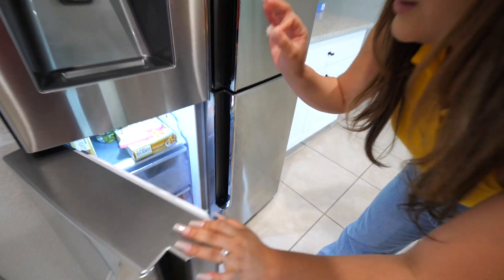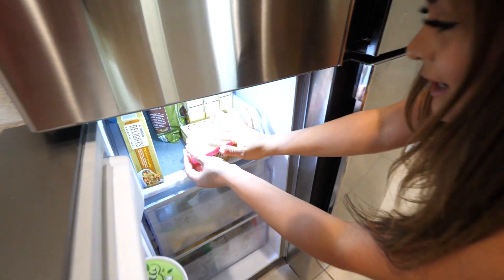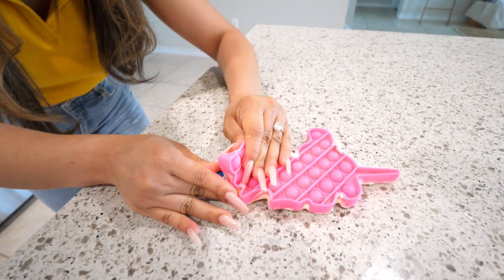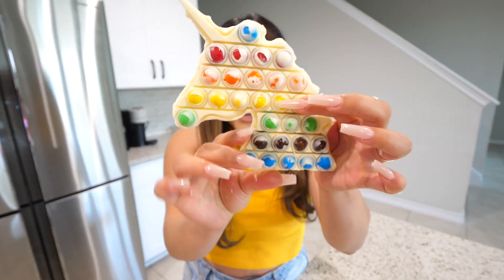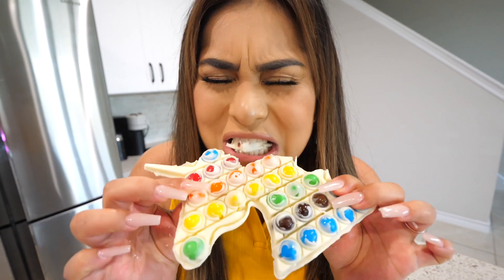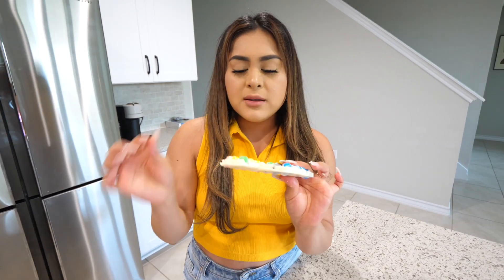One eternity later — this chocolate has been taking forever to set. I was checking every five minutes, but I think it's finally ready. Now we're going to demold it, which is always the scariest part because I'm worried it'll break. Let's cross our fingers. Let's flip it over — you can see the colors so good. This looks amazing! You can see all of the colors, you can still see the shape of the unicorn, and the horn is perfect. It's nice and crunchy, and the white chocolate adds a great flavor. I would rate this a 9 out of 10.